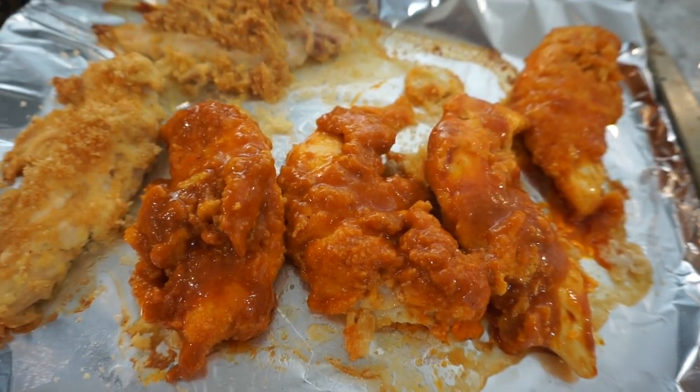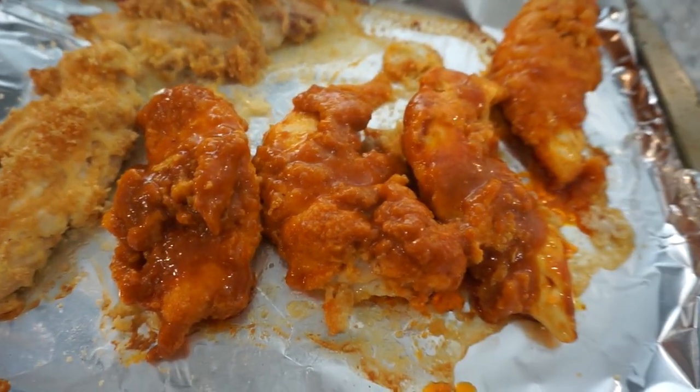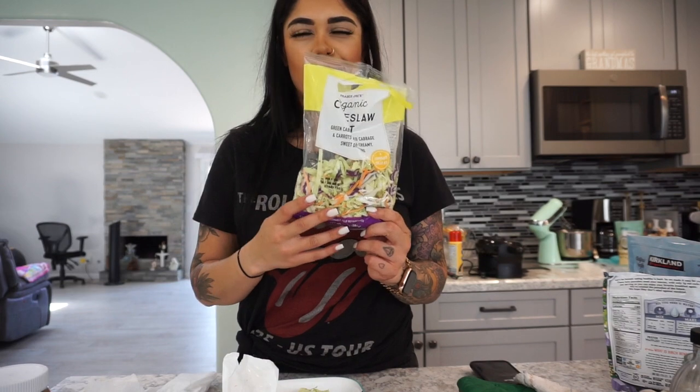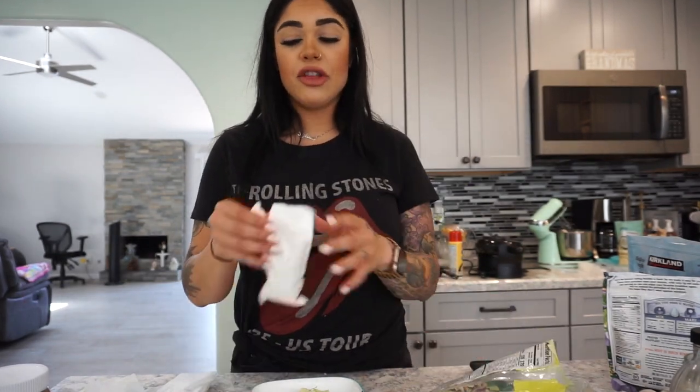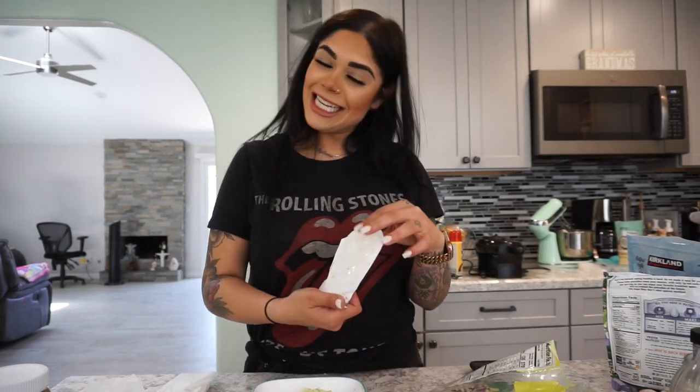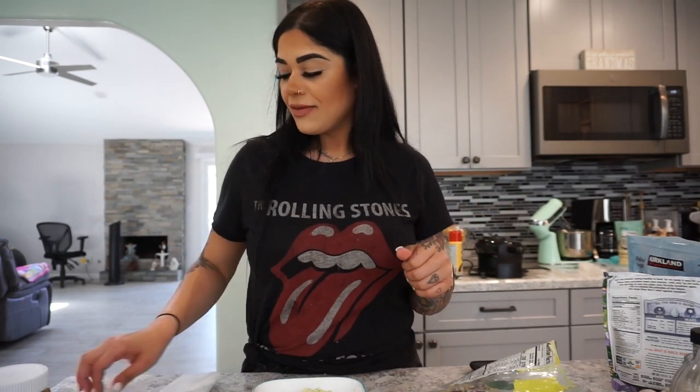Now we're going to start working on the coleslaw. It's pretty easy — I just got a pre-made bag at Trader Joe's for almost three dollars. The dressing that comes with it is a bit higher in carbs, so I'd put very little of it and mix it in. And voila, it's done — easy and lazy, just like everything on my channel.